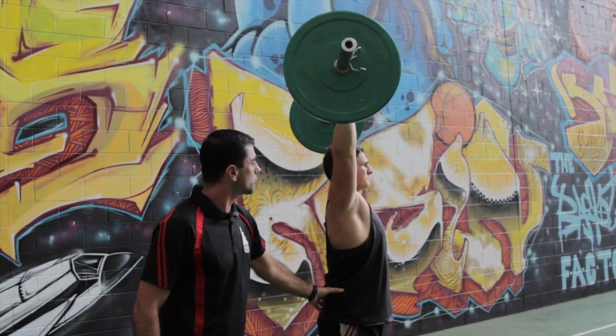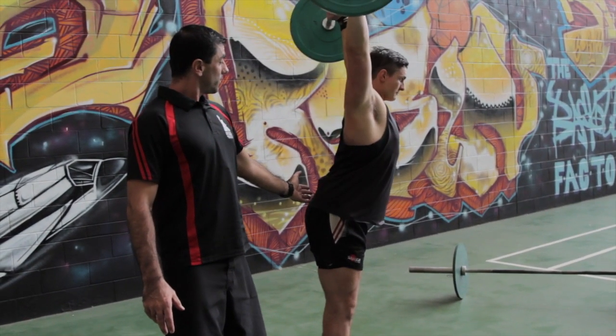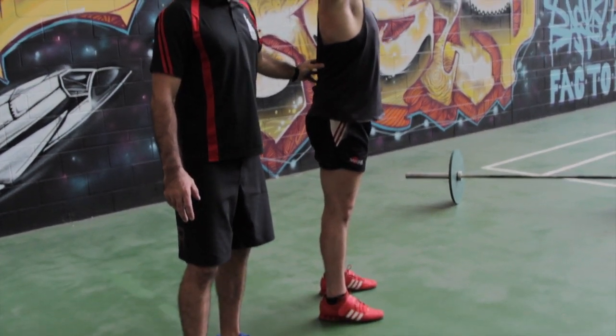Scotty, can you show me a bad one where you sway forwards? You can see the line is completely off. This is going to be too much load in the lumbar spine just here. You can feel him shaking.